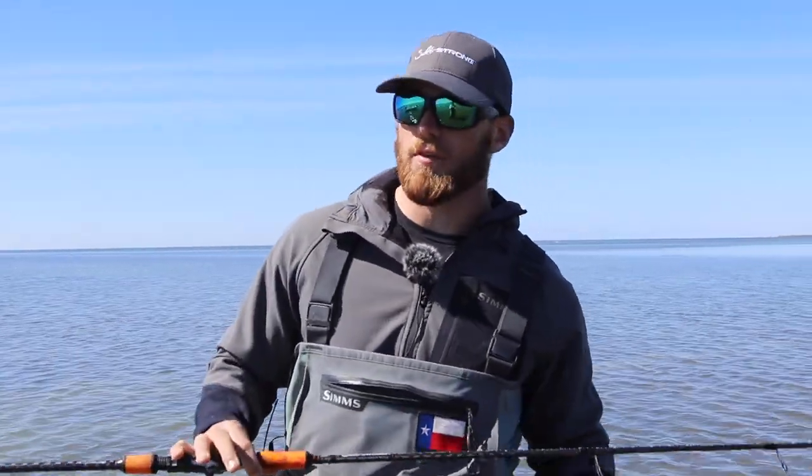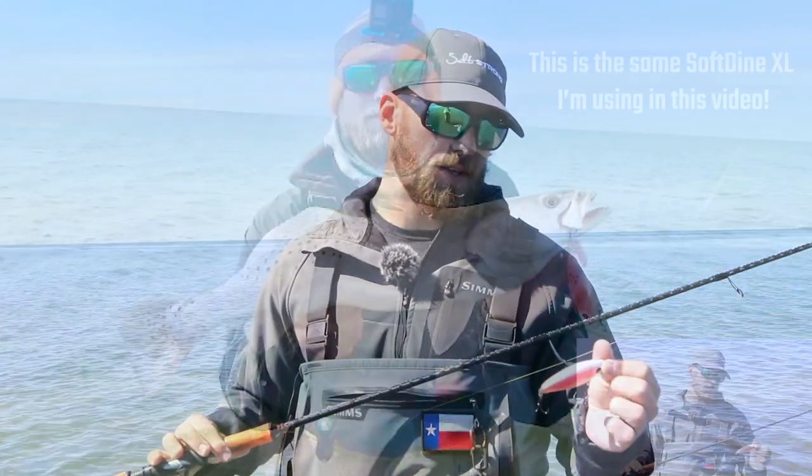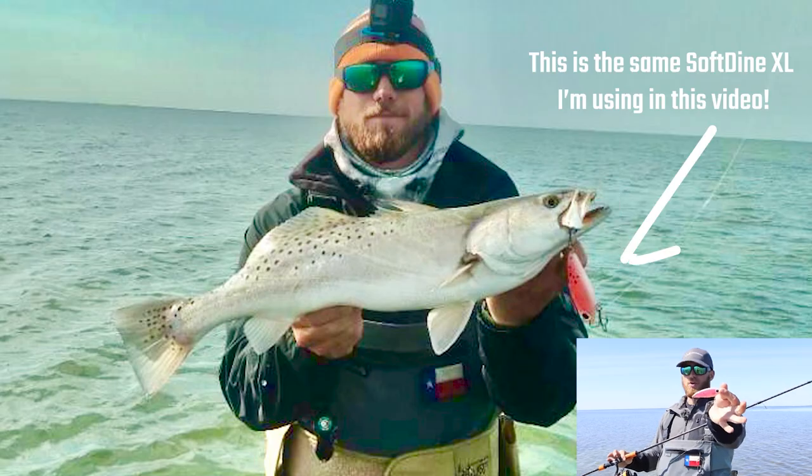These lures work really well all throughout the spring — from early spring when those fish are still very lethargic, through mid-spring and even late into the spring when we start getting a lot more big mullet around. That's when I tend to upsize the twitch baits that I'm using. In early spring I'll use something like a Soft Dine XL that I'm showing you guys here.